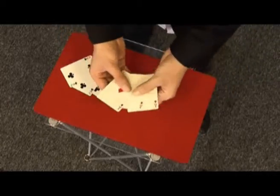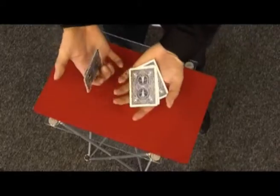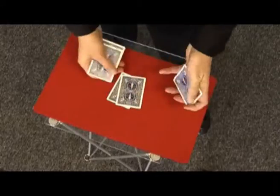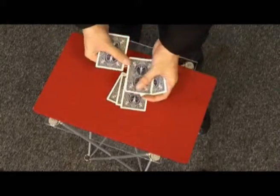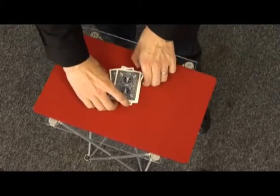Three red cards, all the ace of diamonds. Three black cards, all the two of clubs. I'm going to mix them together one at a time, alternating the colors. That's a black card, that's a red card, that's a black card, that's a red card, that's a black card, lastly that's a red card. I square up all the cards.